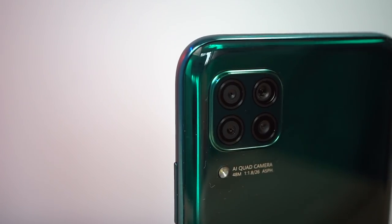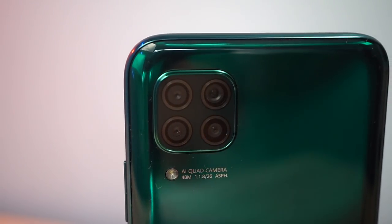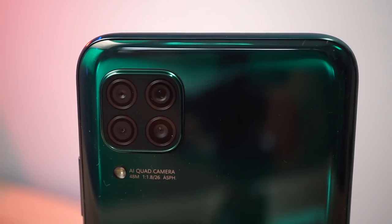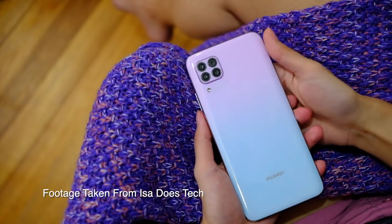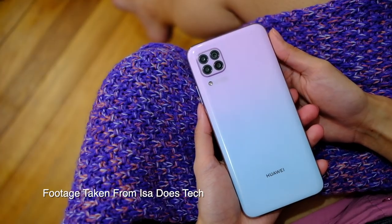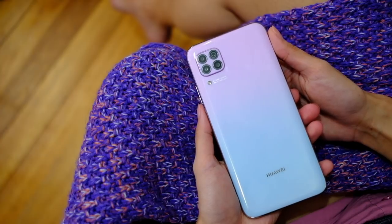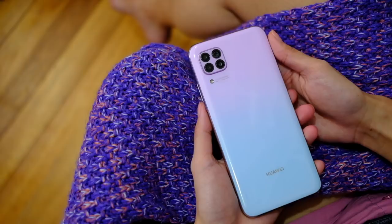Pro number five, and I know a lot of you have been waiting for this, are the cameras. The Huawei Nova 7i has four rear cameras: a main 48MP camera with an aperture of f/1.8, an 8MP ultra wide-angle lens with f/2.4, a 2MP depth sensor, and a 2MP macro camera. The selfie camera is 16MP with an aperture of f/2.0. Here are some sample shots.